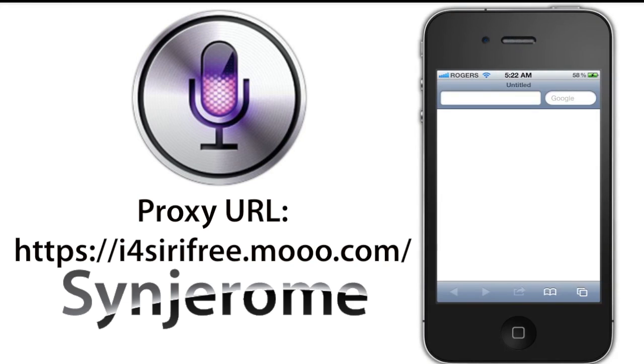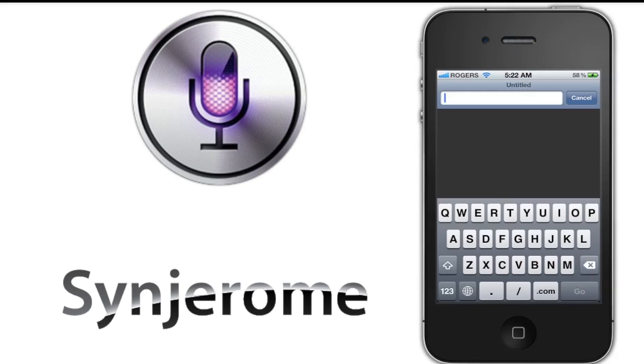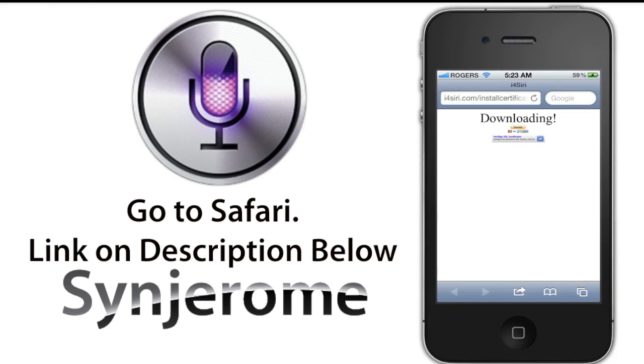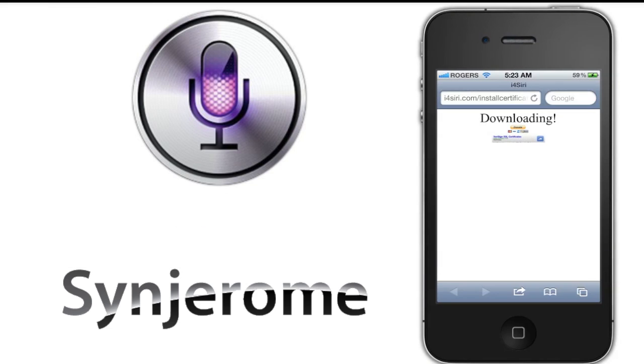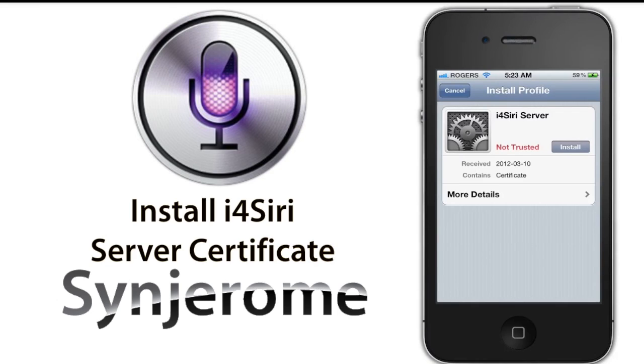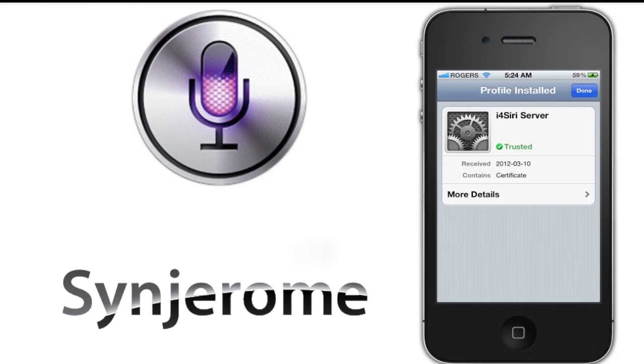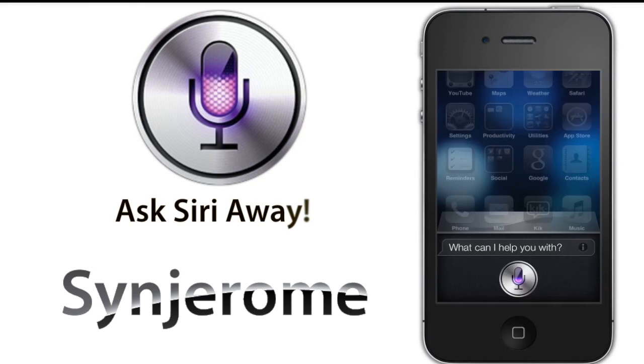Next, you will need the certificate from iForge Siri. Go to your Safari web browser on your device and go to the specific URL — the link will also be in the description below. On the web page you'll see it says Downloading, which brings you to the install page. Tap on Install and a warning will show up — tap on Install again. Once done, you now have a functional Siri on your iPhone 4, 3GS, or iPod Touch.